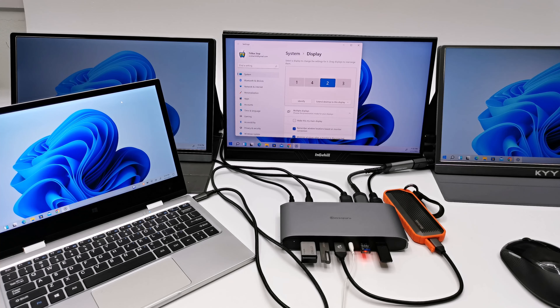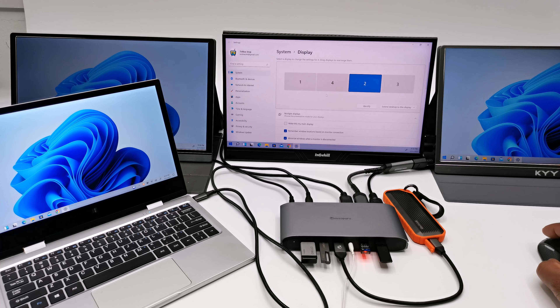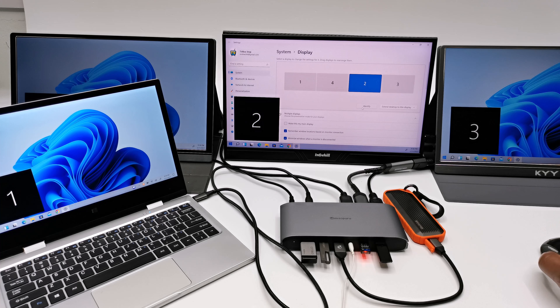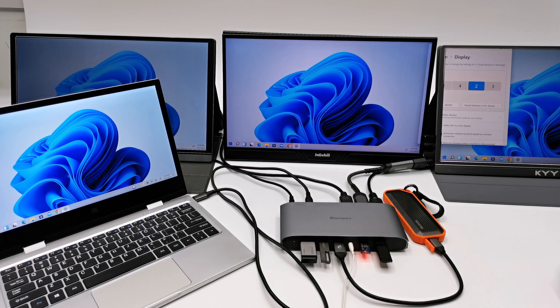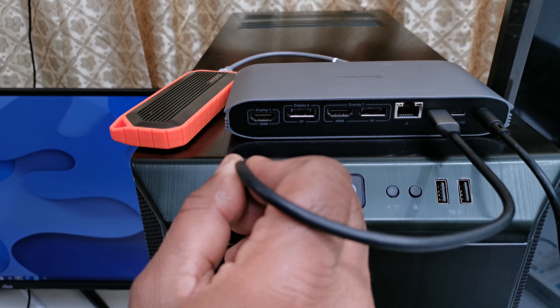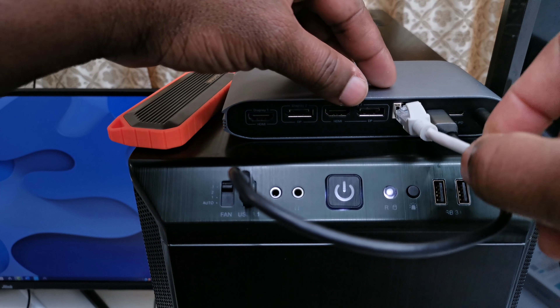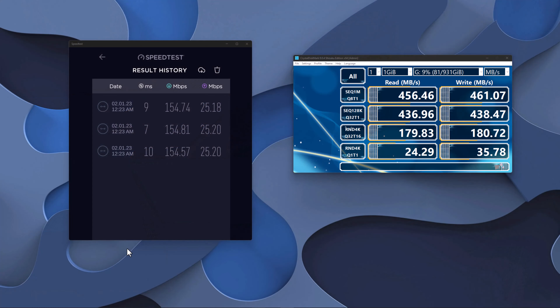When connected to a laptop or MacBook that has a type C display port, it gets even more interesting. Through that you get up to four extended displays, including the screen on the laptop or MacBook, along with all the features mentioned, including headphone functionality. For testing data transfer speeds, I connected it to my gaming PC via a USB type C port and also connected internet via its gigabit LAN port. The results show that based on my internet speed of 154 Mbps, its gigabit LAN port achieved the maximum speed of my network, confirming it is indeed a gigabit LAN port.